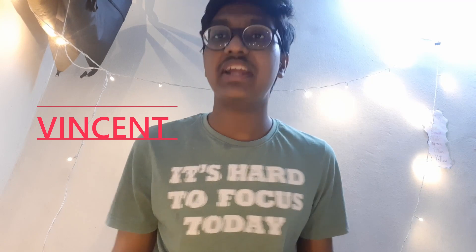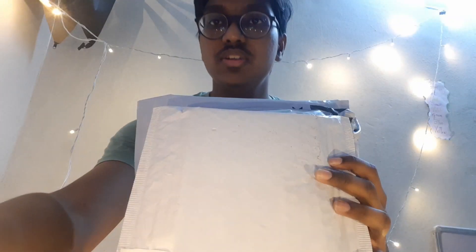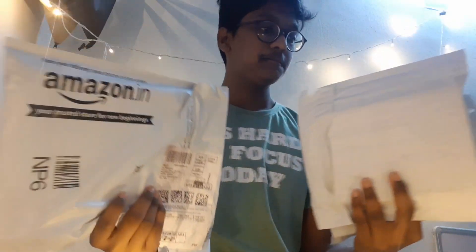Hey friends, this is Vincent and welcome back to my channel. As I told you in my last vlog, I got some books and they are here right now. So these are my two books and my iPad, and I'm gonna unpack all three things and do this vlog right here. I forgot to bring my stand so the camera placement is a bit difficult, but I'll do it right here — I hope you can see.